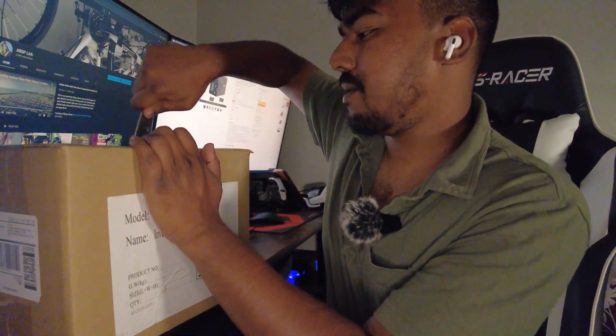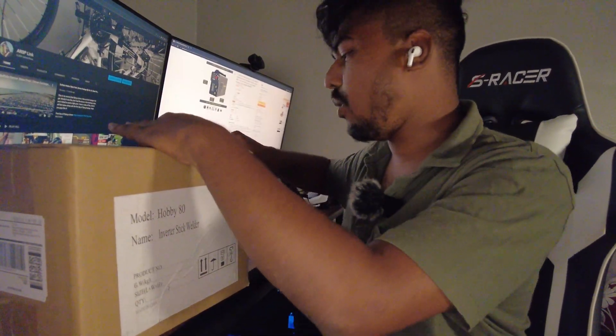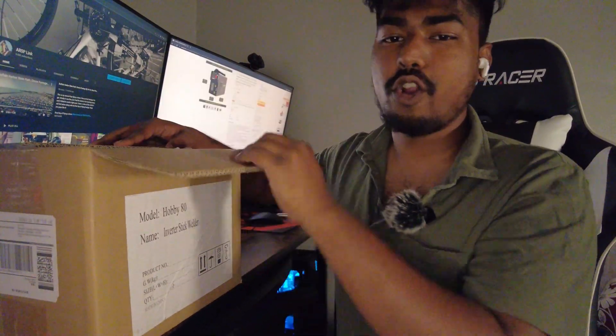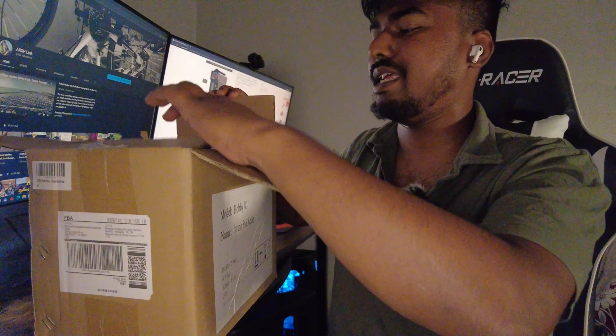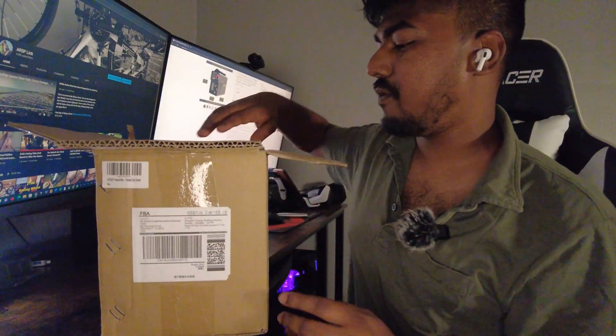This is going to be my first time welding. Previously I actually got a welder and had no idea what kind of power it takes — I had no idea about welding at all. I got a whole set and then the adapters turned out to be something else entirely. But this one here is beginner friendly.